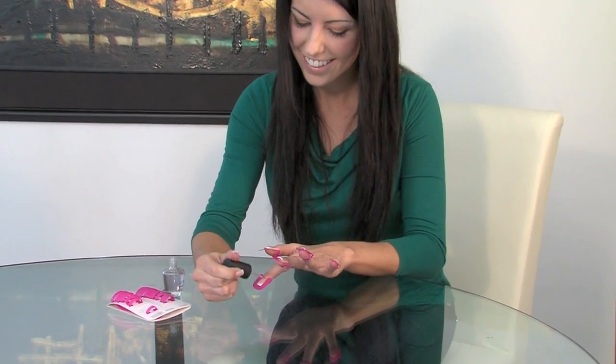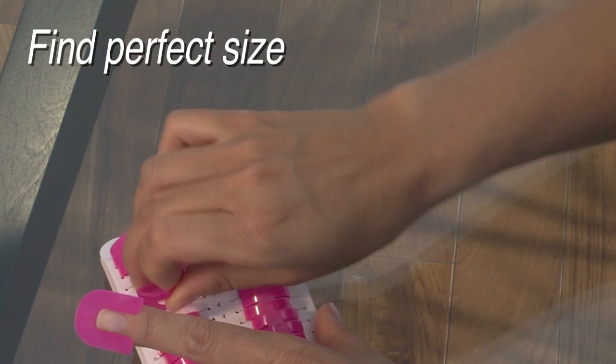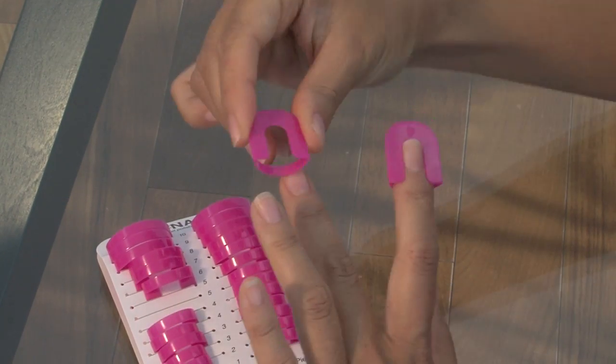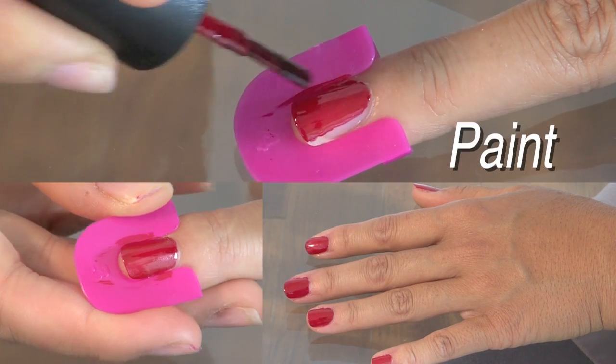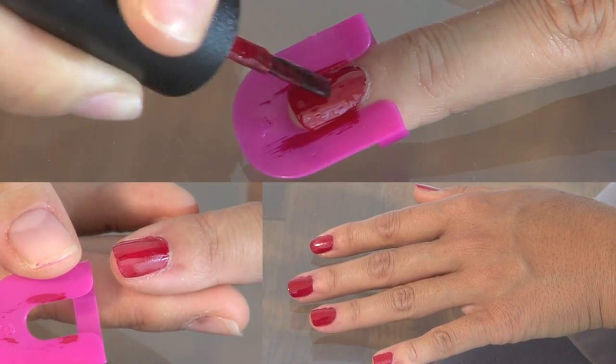It's so simple and easy to use. One, just find the perfect size. Two, slide on Crea nails. Three, and now you can paint. It's just that simple.